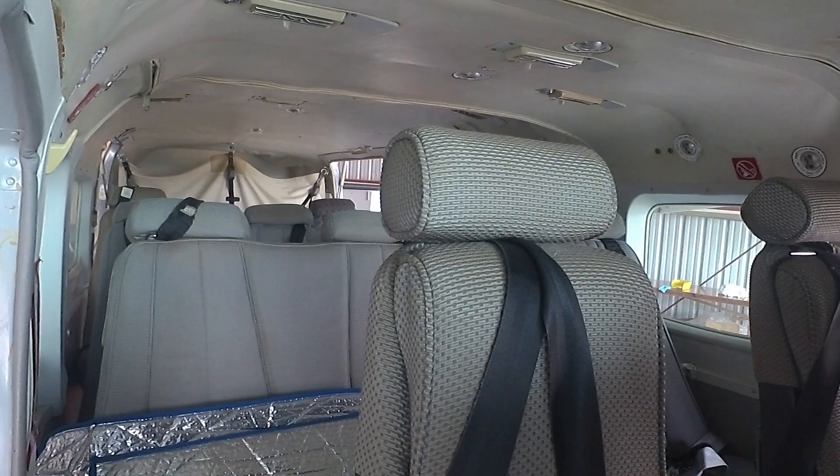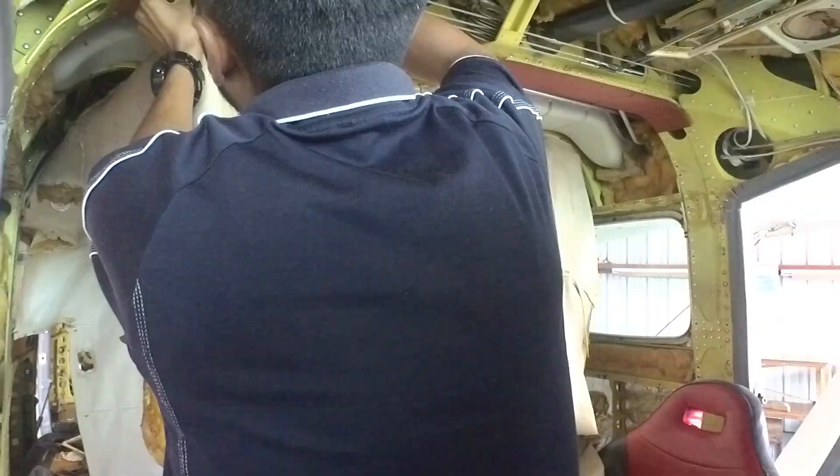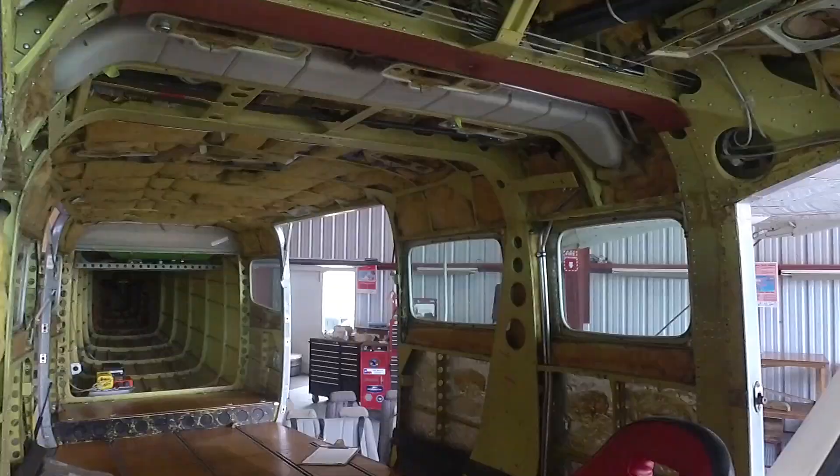We started off with removing the seats, the floorboards, side trim and headlining from the plane and we packaged up all the interior and sent it off to South Africa for reupholstery.